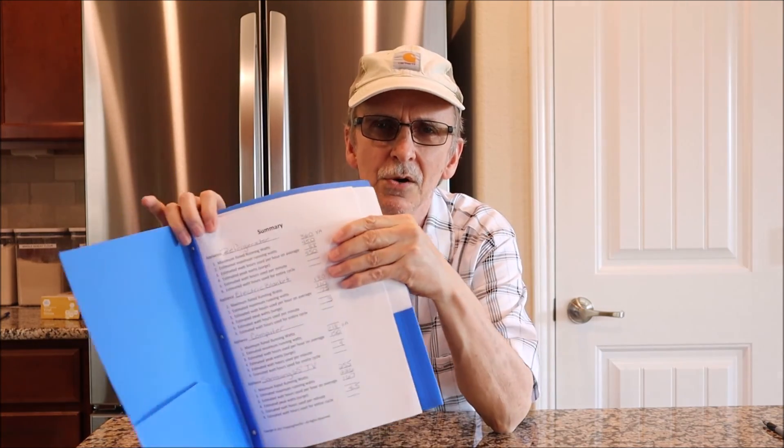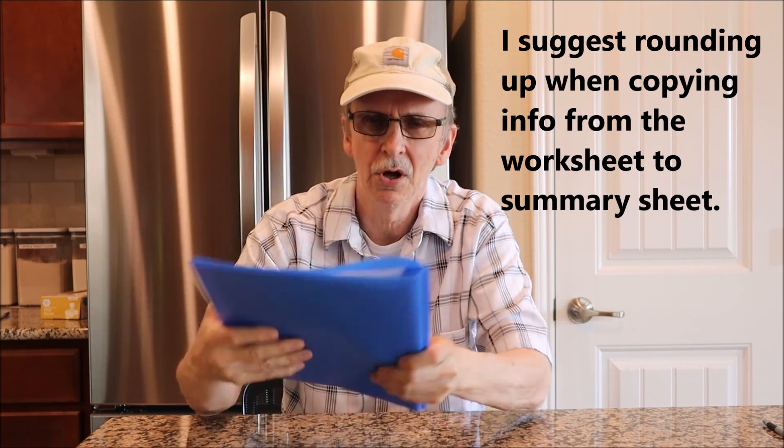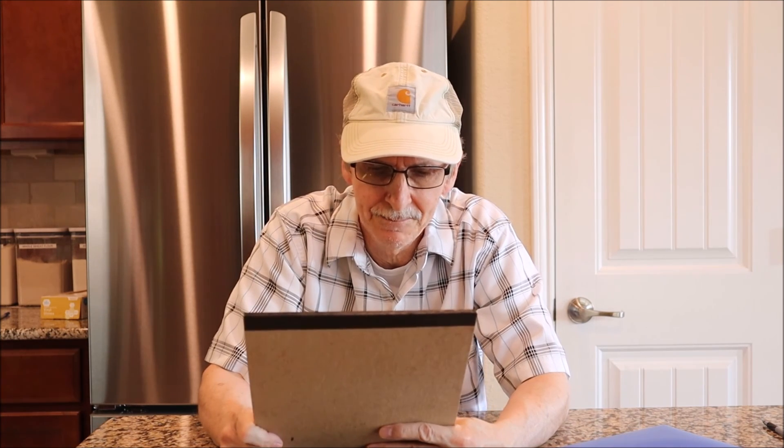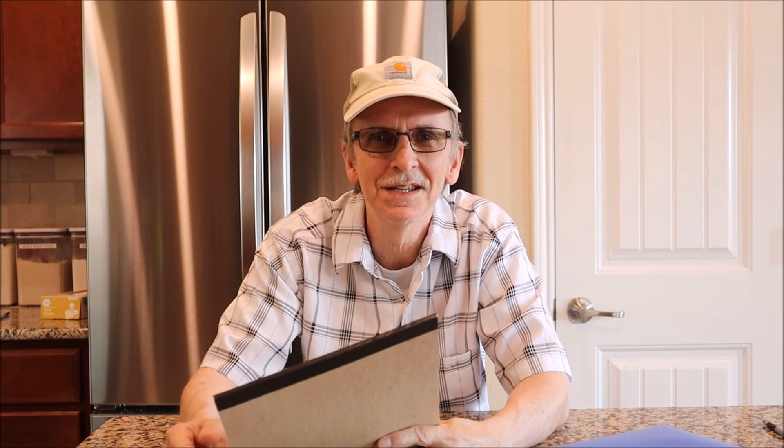I've made a summary sheet you can download from the description below to consolidate all your worksheets — keep it with your power station so it's ready if the power goes out. There's also a test you can download covering videos one and two to see if you've absorbed the material. If you can pass it, you have all the information you need. If not, go back and find what you missed. Next is video three: solar panels and how to manage your power based on what you learned in videos one and two.